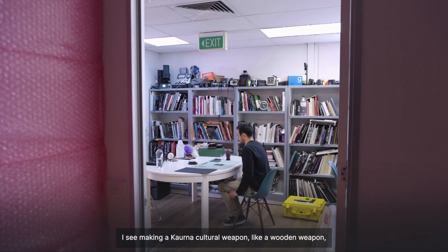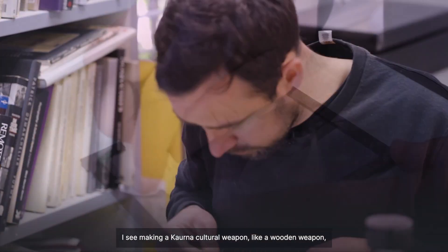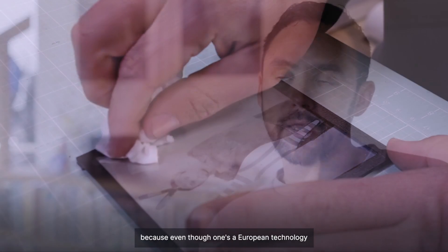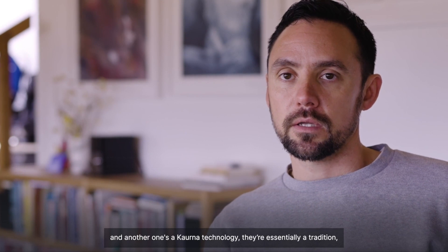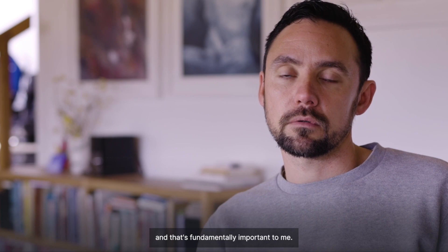I see making a Kaurna cultural weapon — like a wooden weapon — no different to making a 19th century daguerreotype, because even though one's a European technology and another one's a Kaurna technology, they're essentially a tradition, and that's fundamentally important to me.